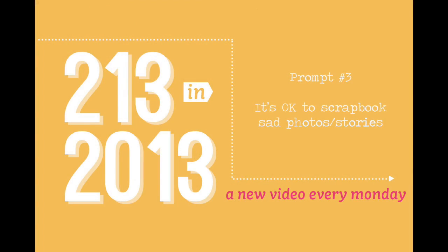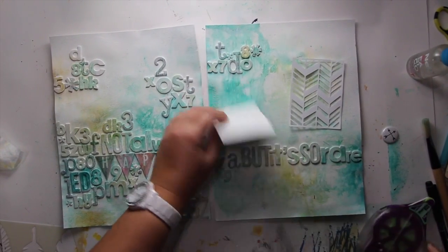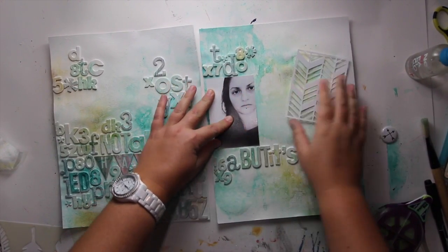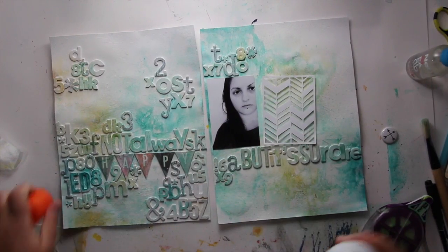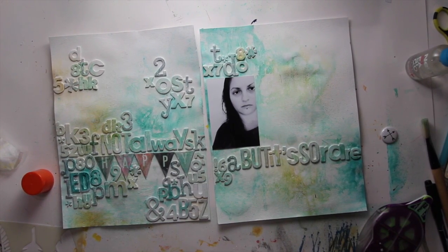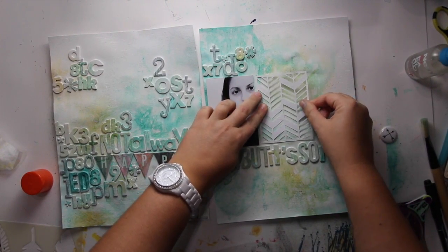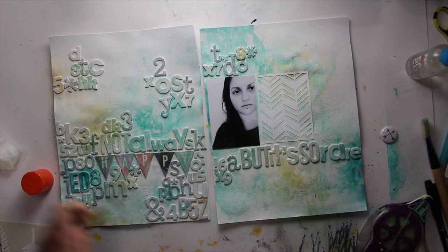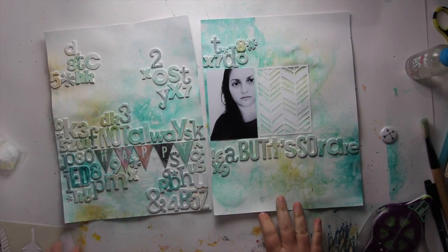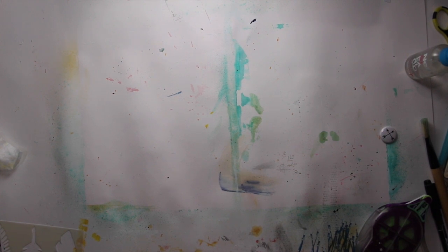Prompt number three: it's okay to scrapbook sad photos or sad stories. What I did here is I took this very sad-looking picture — I was sick and feeling quite sad that day, which is pretty rare as I wrote on my layout. But I just wanted to share that it's okay to scrapbook about sad moments or sad memories. You won't scrapbook about them every day, but every once in a while you want to show that you're actually a human being and that you cannot be happy all day, all week long, all year long. So it's okay.